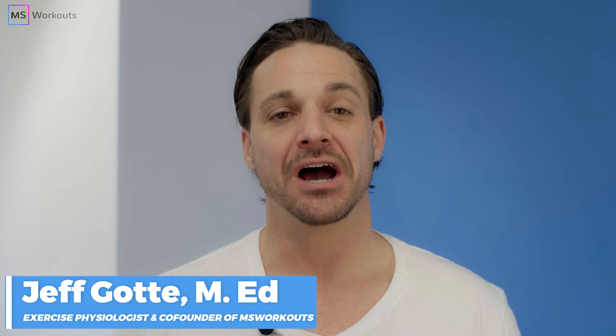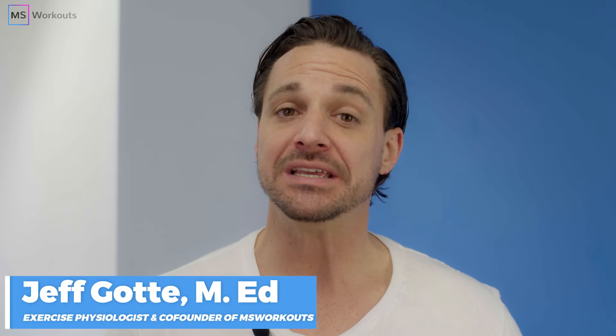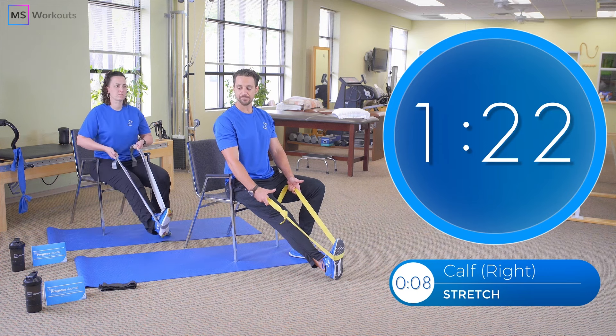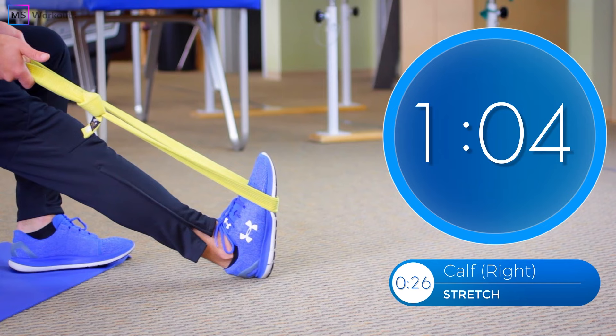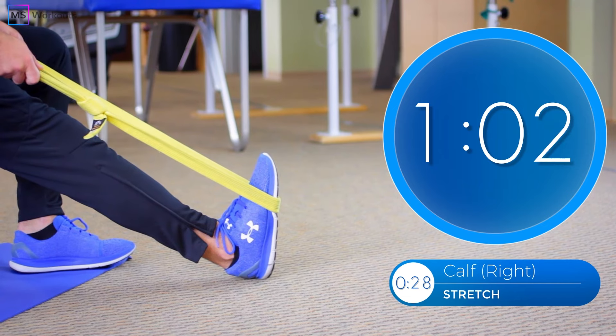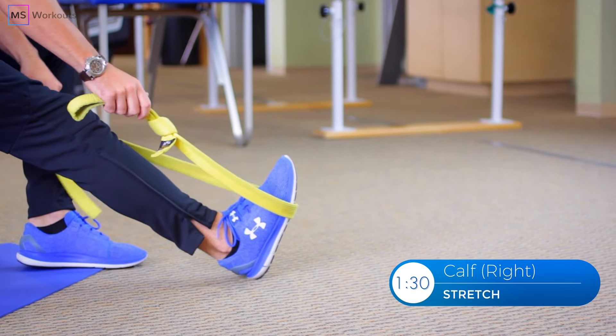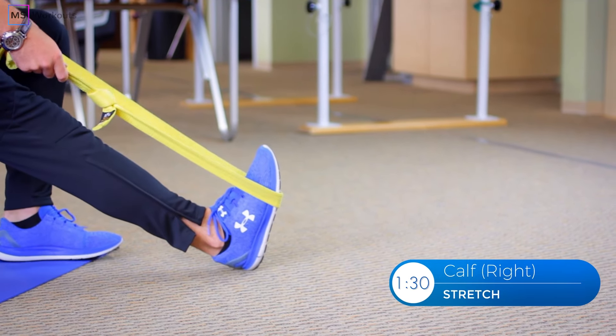Welcome back to the MS Workouts channel. My name is Jeff Gott and in today's video I will be guiding you through an effective stretch for your calves. We are going to be executing this stretch from a seated position so anyone can do it. All you need is a towel or a band and just follow along with my cues and you're going to almost immediately feel relief in the tightness of your calves.